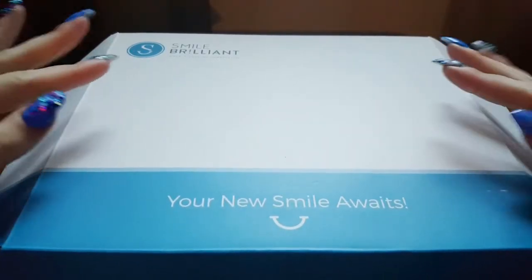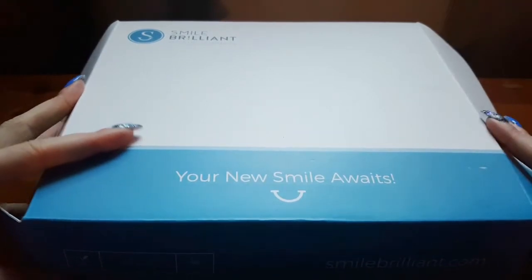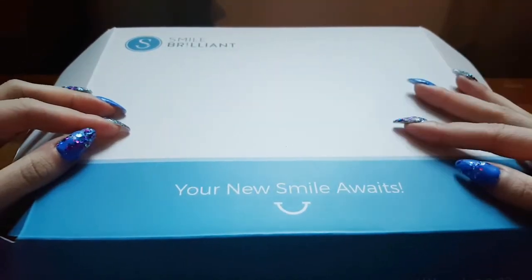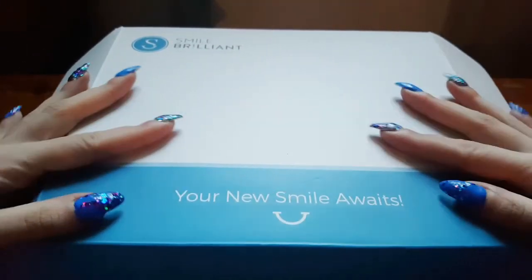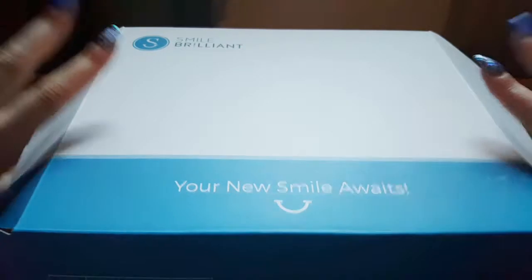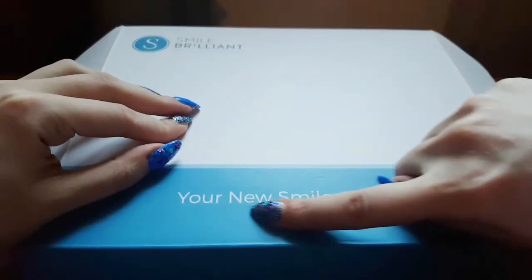But this system does really work. I'll show you just now what you get in the kit and then I'll show you how to use it. This is the box I was kindly sent by Smile Brilliant — the T3 non-sensitive system for light stains, worth a total of $139 US dollars. It is quite pricey but it is totally worth it. So let's take a look inside this box because our new smile awaits.